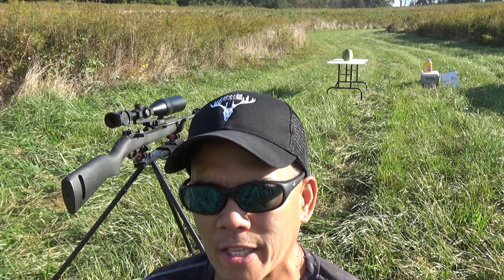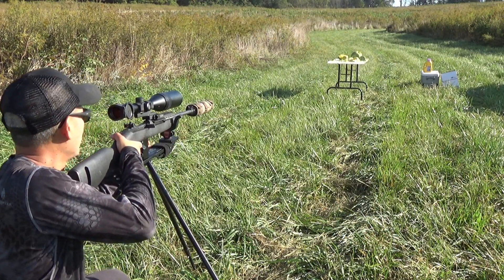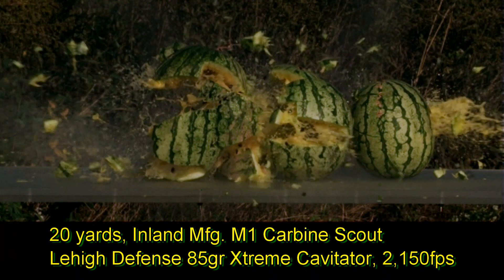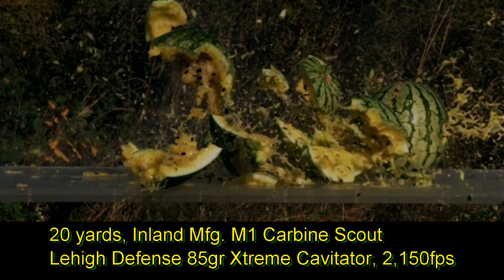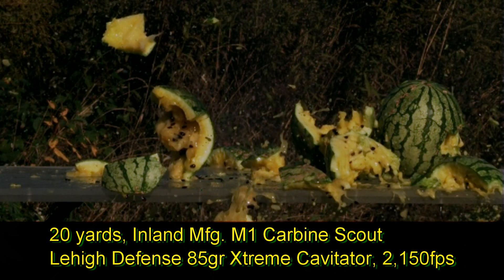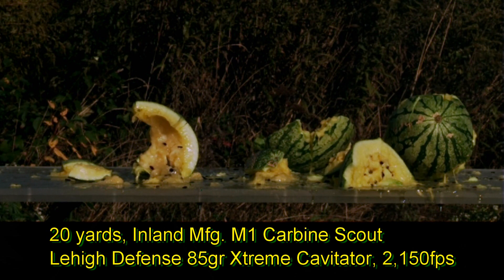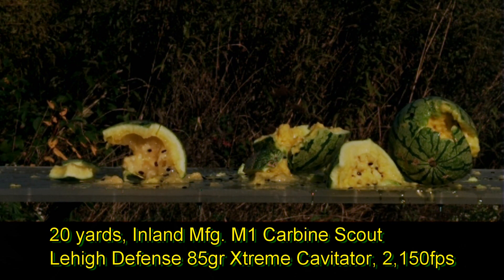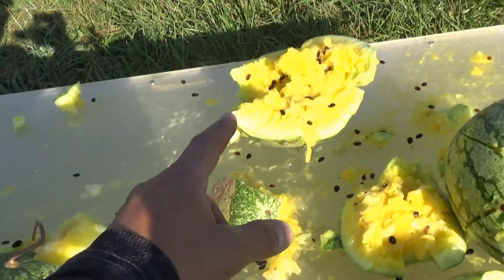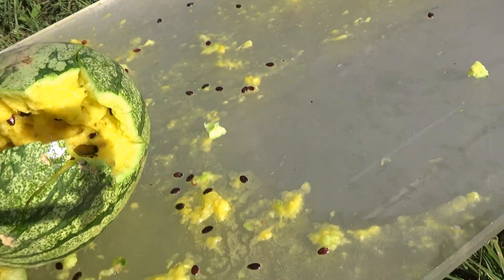Let's go ahead and take the shot. Let's see what that did. Total destruction! I think that was watermelon number one, number two, and number three. And it's still expanding through number three.